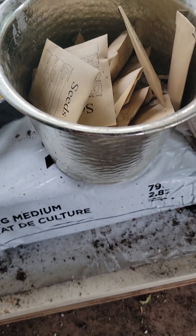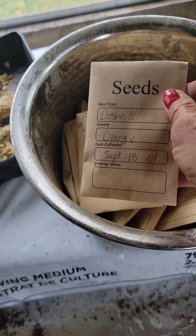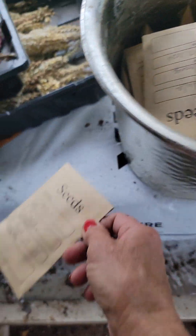Hey guys, I have been harvesting seed. I have a lot. Cosmos — yes, there are a lot in there.